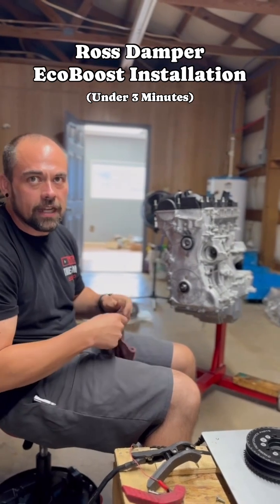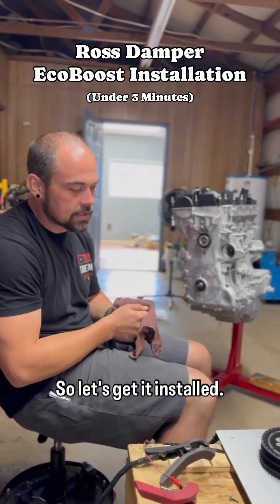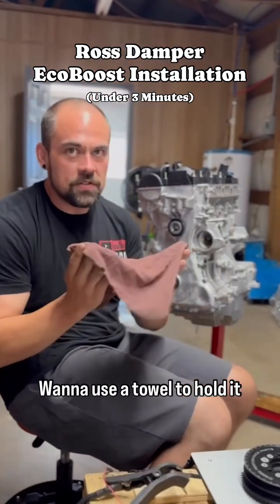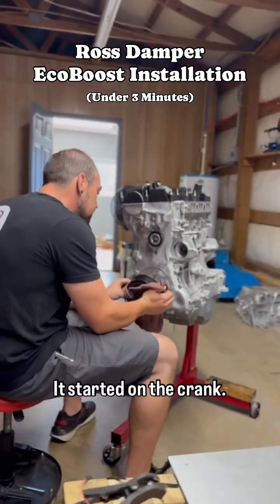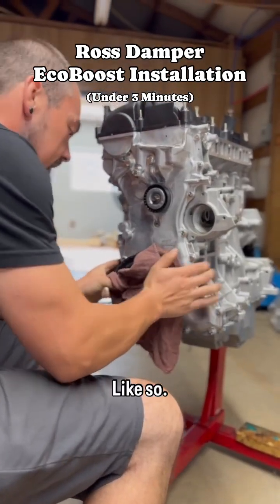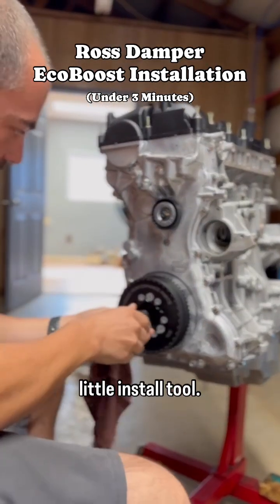If you have a keyed crank, obviously it's going to slide straight on no problem. So let's get it installed. I'm going to use a towel to hold it because it is hot. Get it started on the crank like so. Now we're going to get our little install tool.